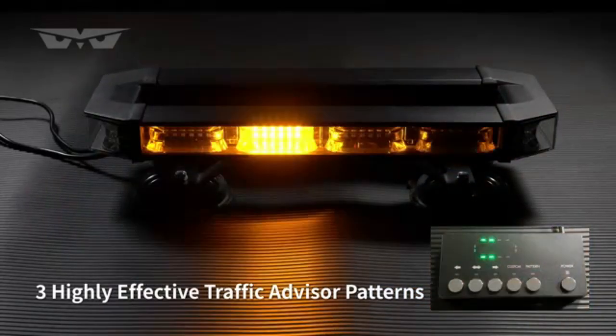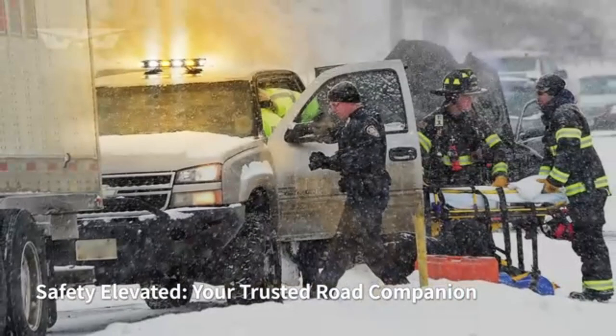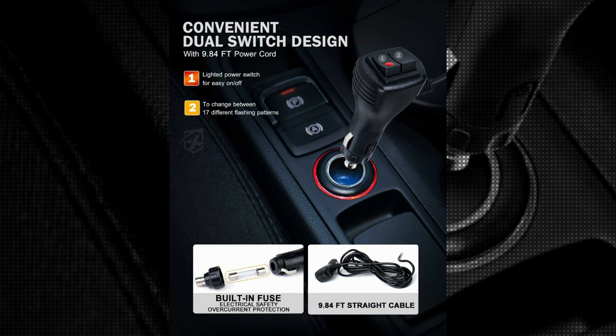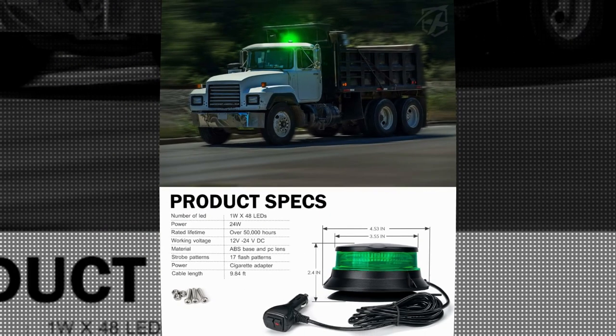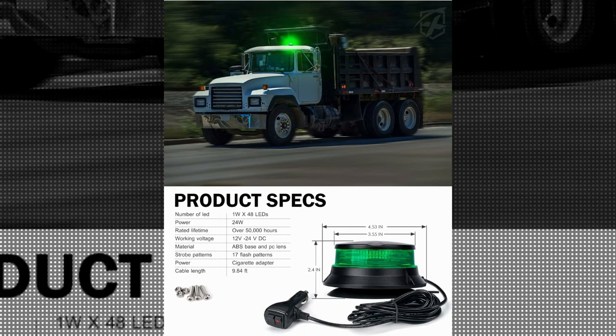The Exprite Green LED Rotating Beacon Light is constructed using a combination of acrylonitrile butadiene styrene (ABS) and metal. This ensures the light's ability to withstand harsh weather conditions and rugged environments. The sturdy construction also contributes to its long-lasting performance, making it a reliable solution for all your lighting needs, equipped with LED light source technology.